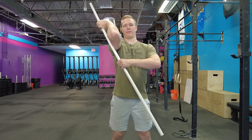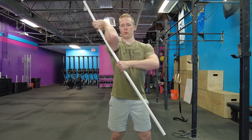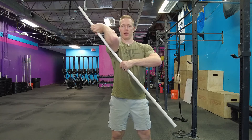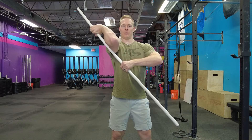This is similar to that front rack position that we spend a lot of time in as a CrossFitter, or if we're doing a lot of front squats, cleans, things like that. I like to hold this for about 30 seconds, gradually trying to open that up a little bit more as the time goes along.